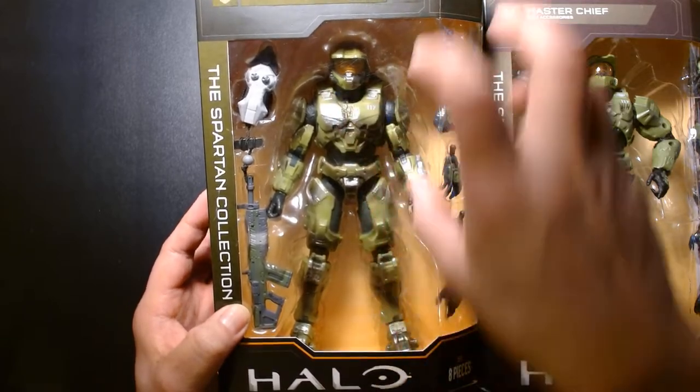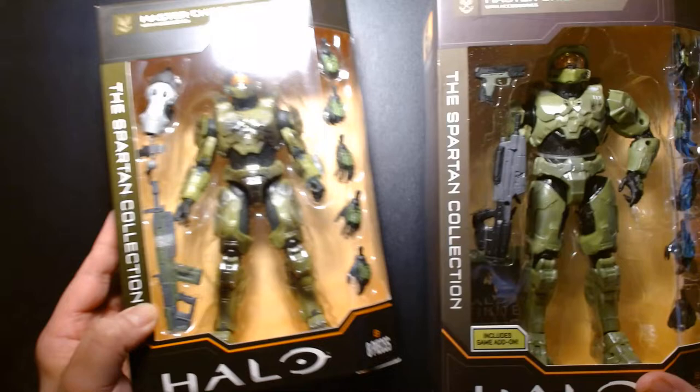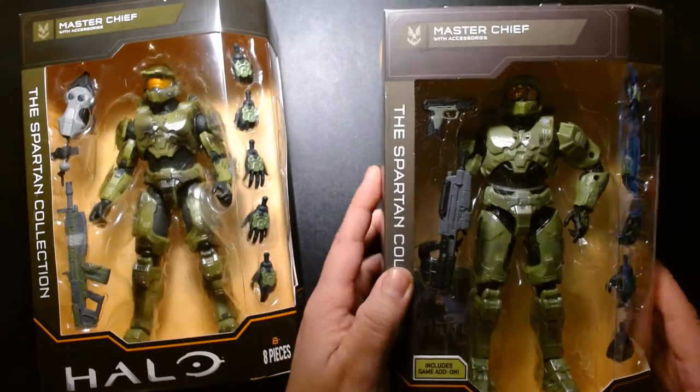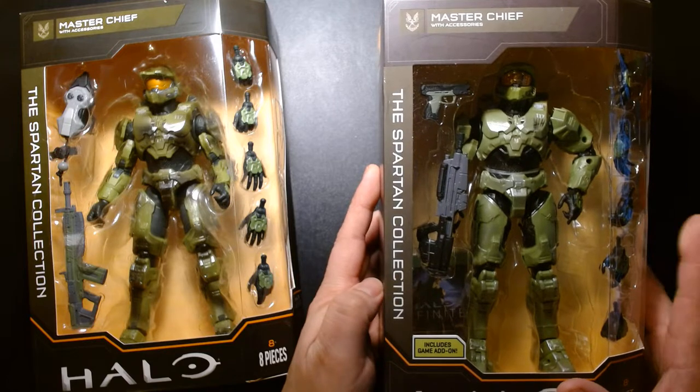More specifically, this represents Master Chief as he appears in the new video game Halo Infinite. On the right, we have the first release of this figure, which came out back in 2020.